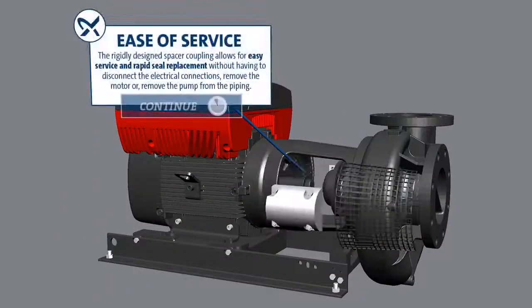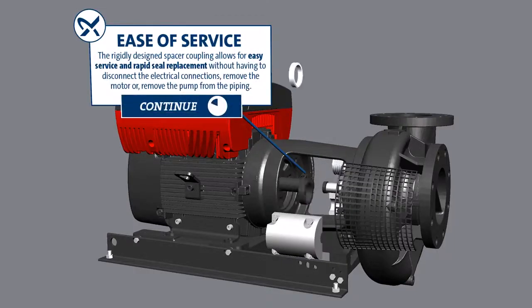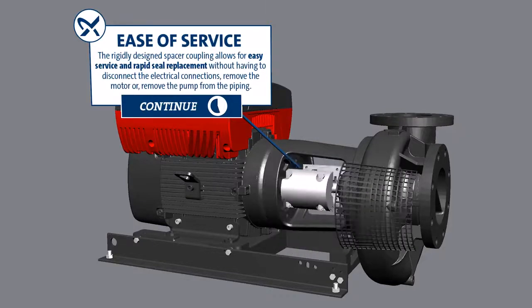Ease of Service: The originally designed spacer coupling allows for easy service and rapid seal replacement without having to disconnect the electrical connections, remove the motor, or remove the pump from the piping.